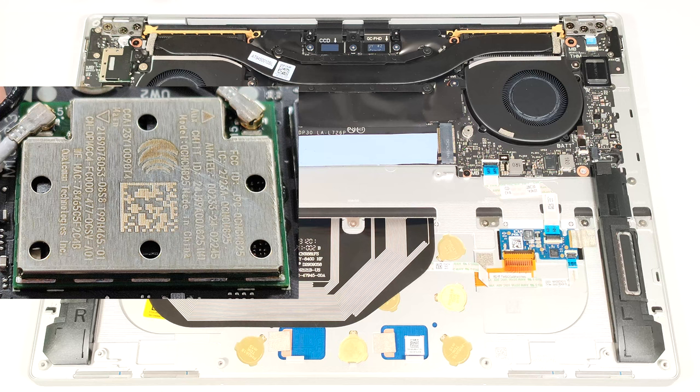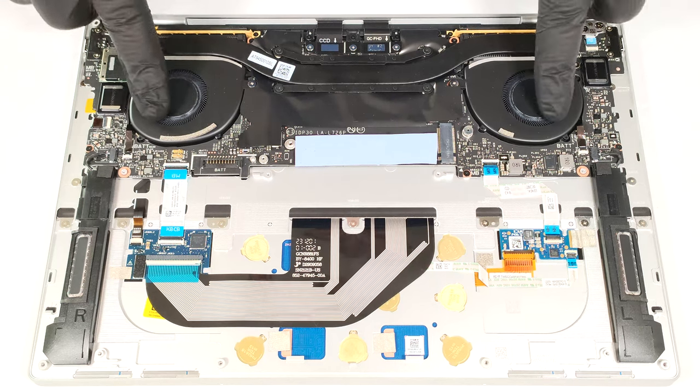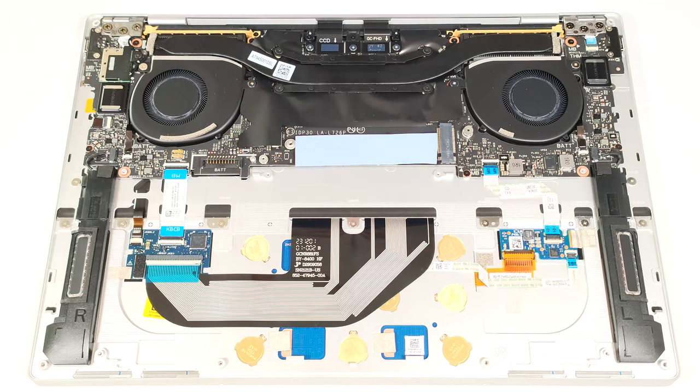The Wi-Fi 7 card is also soldered and it's placed close to the left fan. The cooling seems good for such a thin and light machine. It has a pair of fans, one long thick heat pipe, two heat sinks, and a heat spreader.